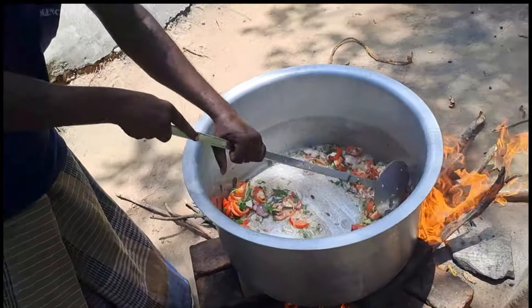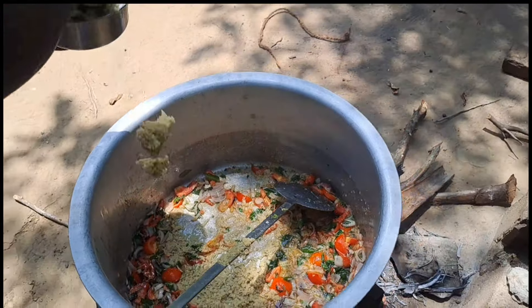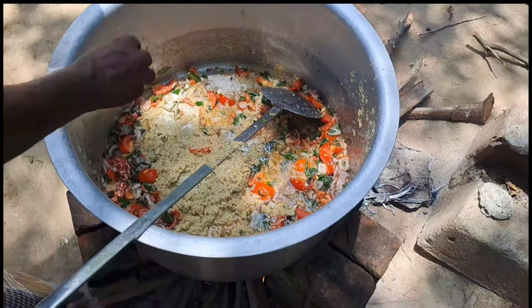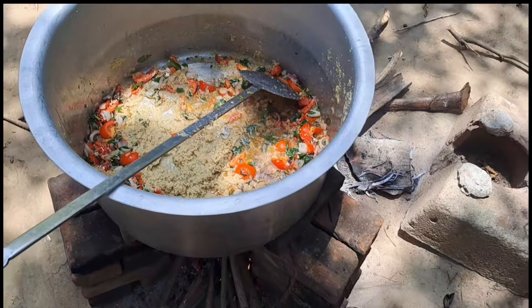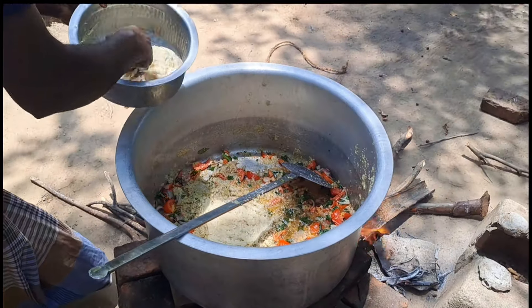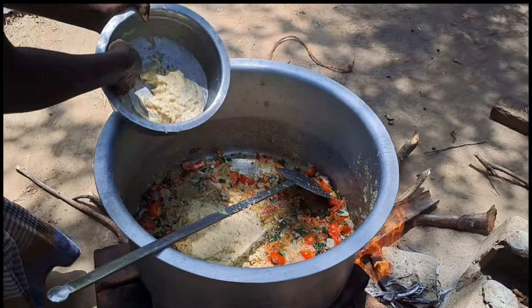The color flavor is the original flavor of the Thakali. The color flavor is made. Add the sauce and mix.